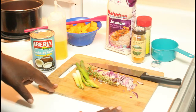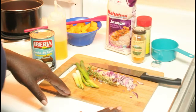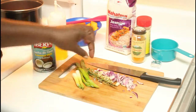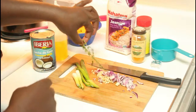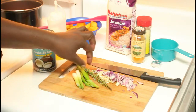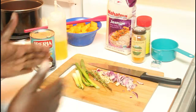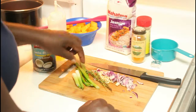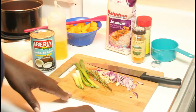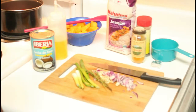On my cutting board I have some roughly diced purple onion, a couple sprigs of thyme — I got a big bushel from the West Indian store in New York for about two bucks — and spring onions, or green onions, which are also going into the pot.